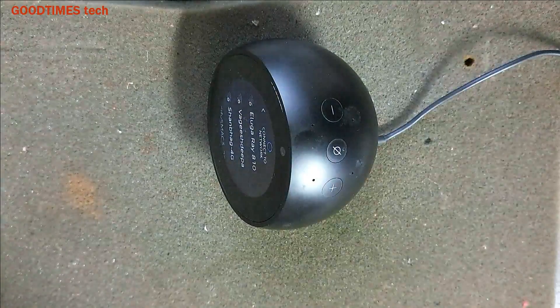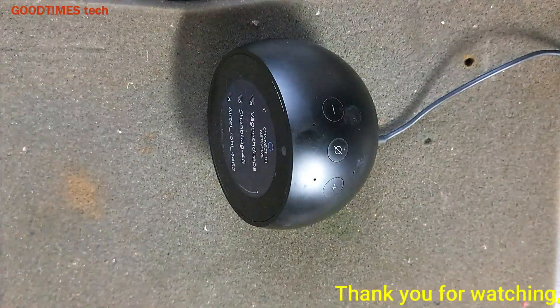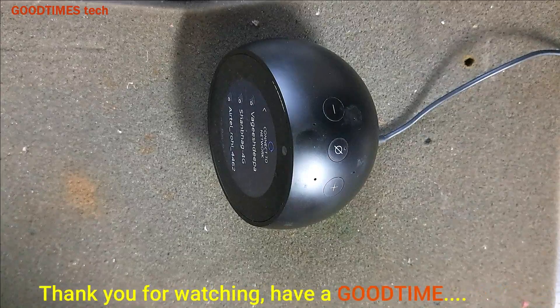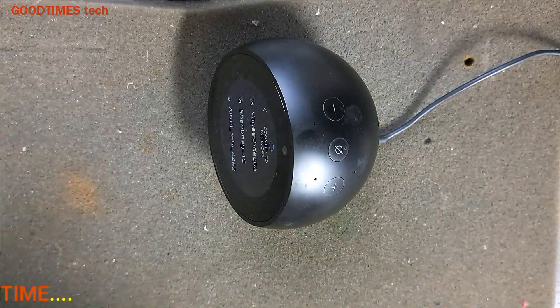Hope this video is going to be helpful for you in hard resetting the Amazon Echo Spot on your own. If this video was helpful, you can hit the like icon, share the video, and subscribe to our channel if you're not yet subscribed. Thank you for watching everyone, have a good time.